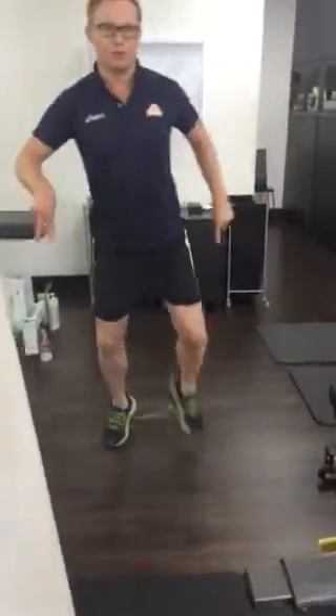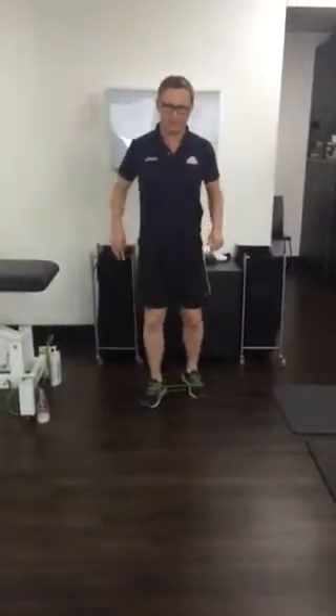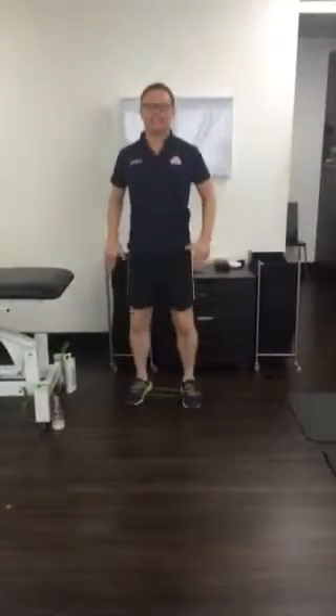Forward and walking backwards — don't move the hips. Two minutes in this position, feet quite a distance apart, into that position.